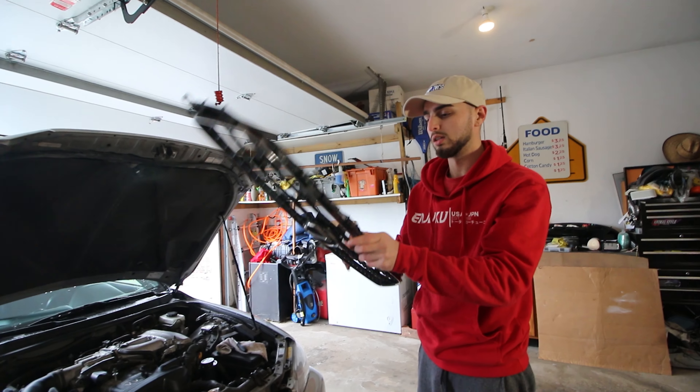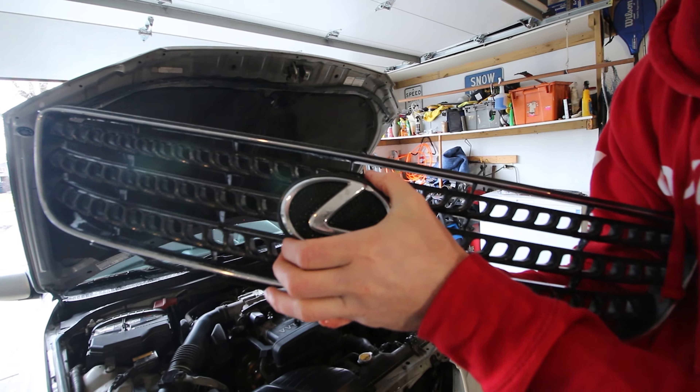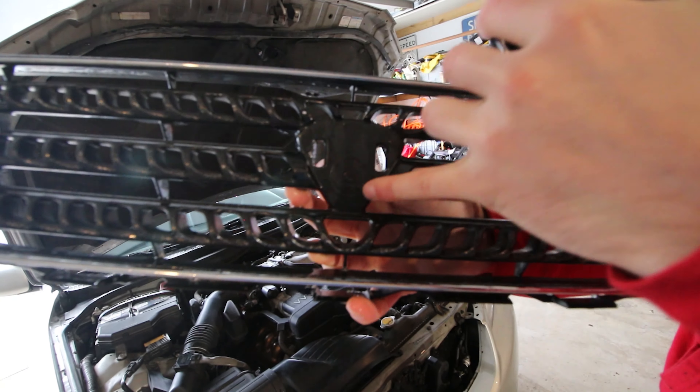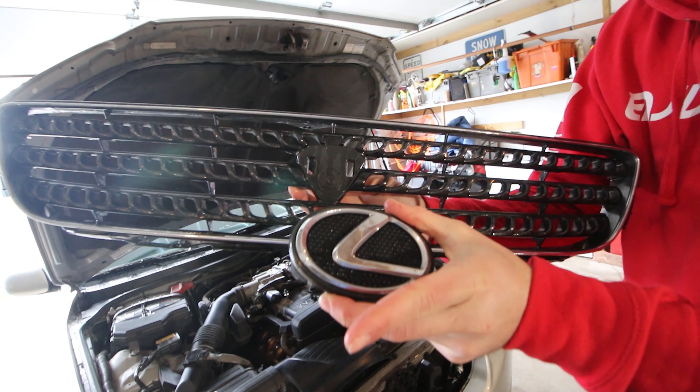Now that we got the old grill out, we're gonna grab the new one and throw it in. Cool little Easter egg for all you IS300 owners out there — if you pop out the original Lexus grill, it actually has a spot for the Altezza badge right there. So if you're cheap and don't want to buy a whole new grill, source a badge and just swap them out.